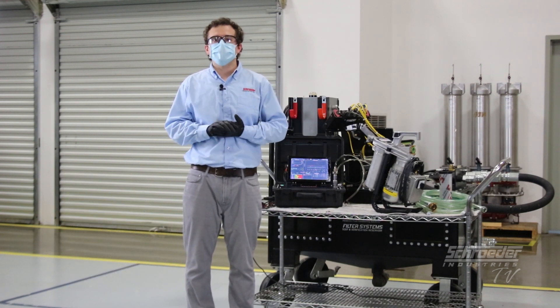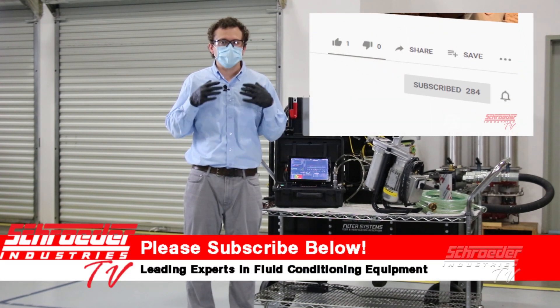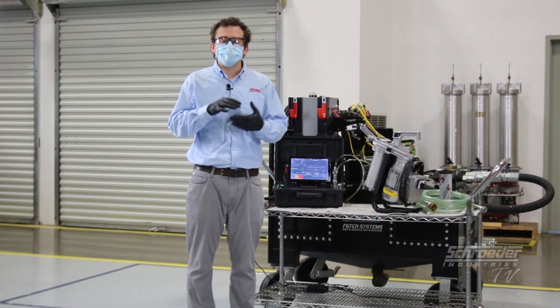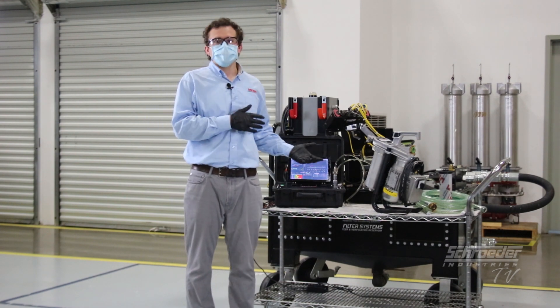Before we get too far into this video, I wanted to remind all of our viewers — we hope that you subscribe and can do us a huge favor and like the video. It just helps us spread our message and get these videos into the right viewing hands. So with that, we'll jump right into it.